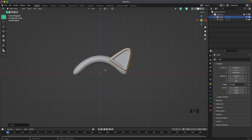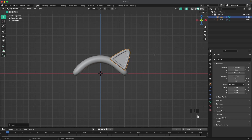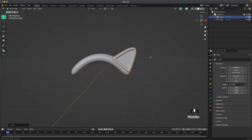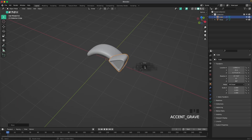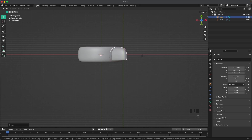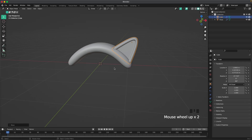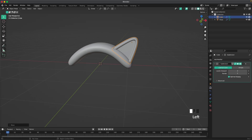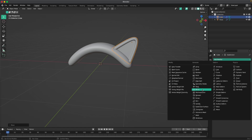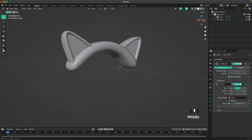We can always change the sizing — we might make the band a tiny bit bigger later to make the antlers fit. Press 7 on your numpad or through your view menu go into top view, then press G and Y and place it right there on the band. Go to your modifiers tab, add a modifier, and we'll add a Mirror modifier. For mirror object we'll click on our headband, then change the axis to Y, and then we have an ear on each side.